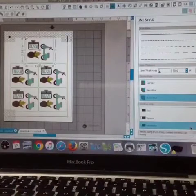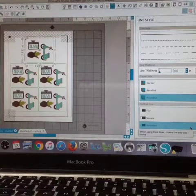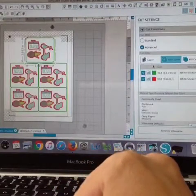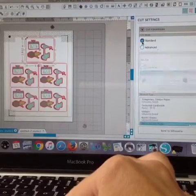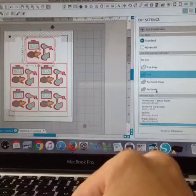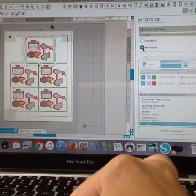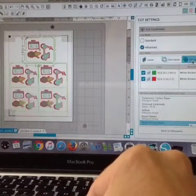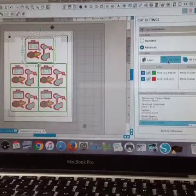How did I get it to cut green at a deeper setting than the red? I went over to my cut settings. If you are on standard, which is what you are usually on, you won't have those options. If you click advanced, that's where you will see layer, line color, and fill color. We want to cut by line color.